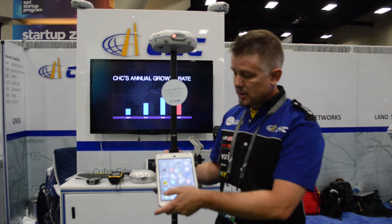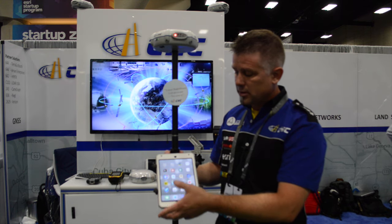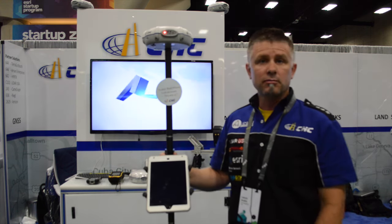The process is literally as simple as going into the device, starting up your favorite app that you would be using, and collecting the data with it at survey-grade accuracy.